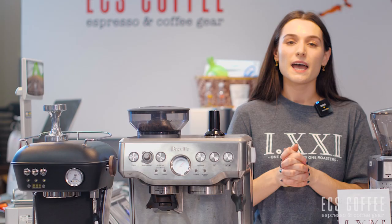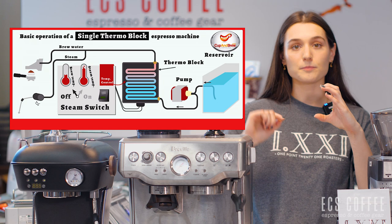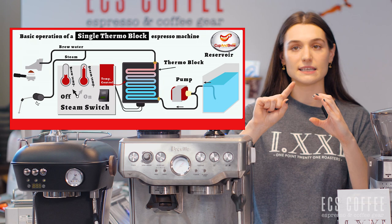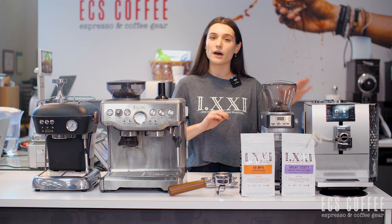A thermoblock heating system is a small metal heater with water lines that run through it — it heats only the water that's needed, making it a quick, fast, and efficient way of heating. You'll often find it in super automatic and semi-automatic espresso machines. Sometimes a super automatic will have a dual thermoblock heating system, which allows the machine to brew espresso and steam milk at the same time.